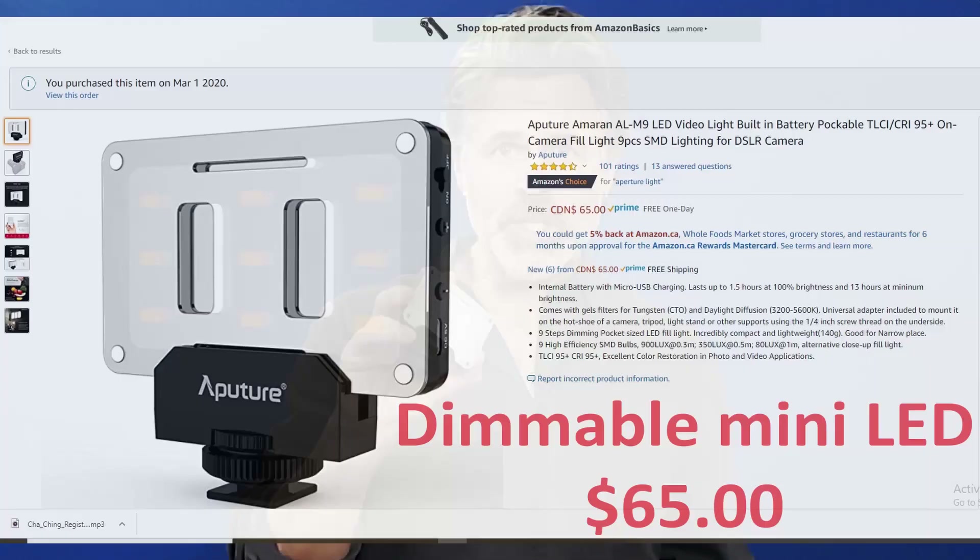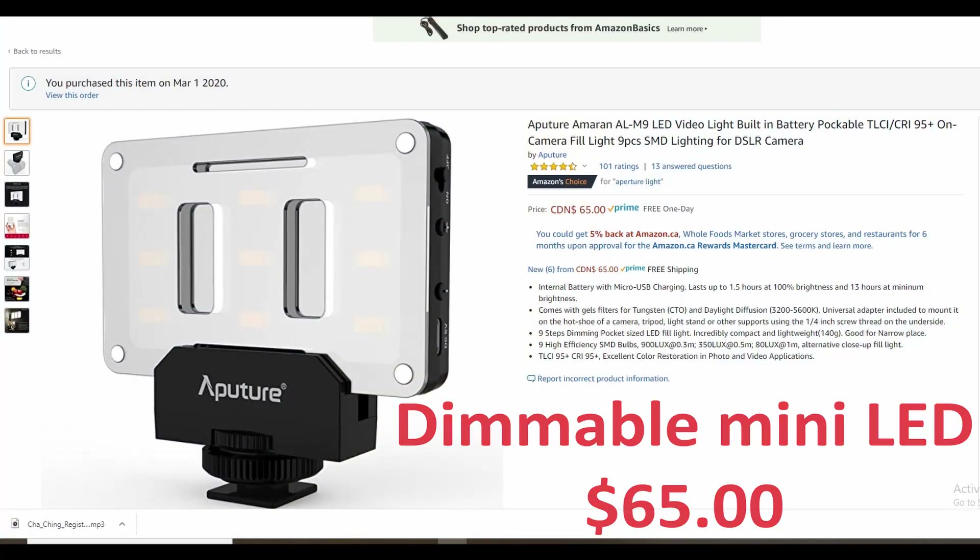Another option is this small wireless LED light from Aputure — it's rechargeable, has variable brightness, and it's quite small and transports easily. At home I use it mounted back behind me as a hair light. Pretty much anything will work as long as you can get some smooth, even lighting that makes you look good and doesn't throw a lot of harsh shadows. A very good budget option is the traditional paper-shaded lights from Ikea — they're dirt cheap and throw a really nice light.